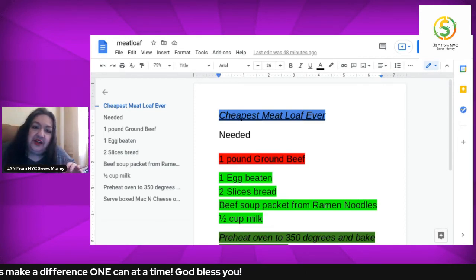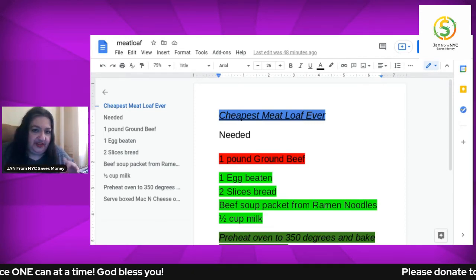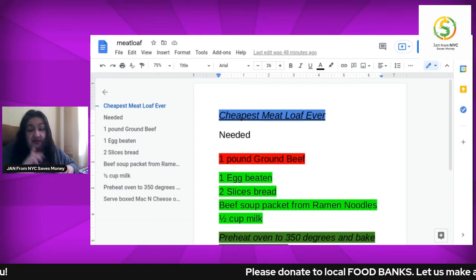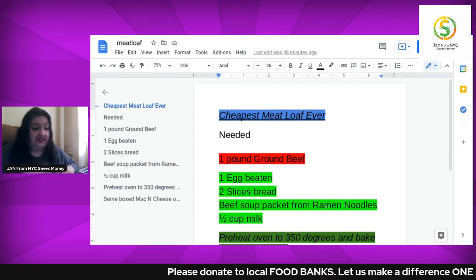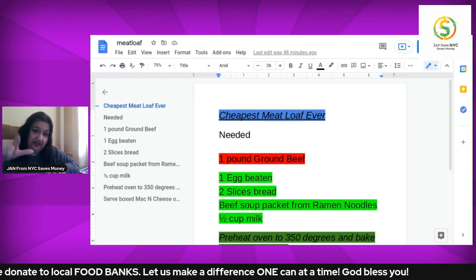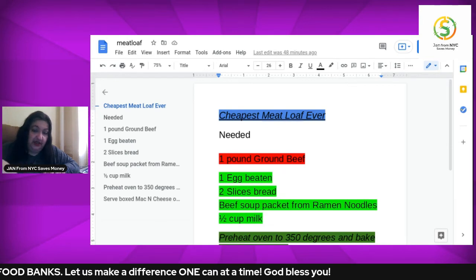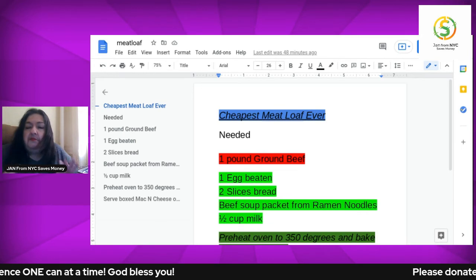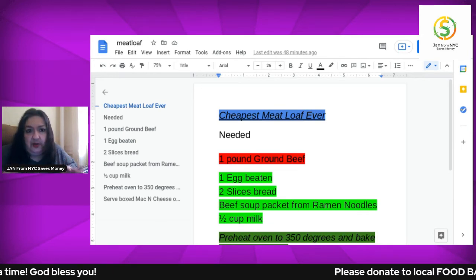Another great idea I suggest is a side dish while that's baking. Buy one of those dollar boxes — sometimes you can get them for 75 cents — of that company that makes macaroni and cheese dinner with the powdery cheese. They're really very cheap. Make that as a side dish to go with the meatloaf.